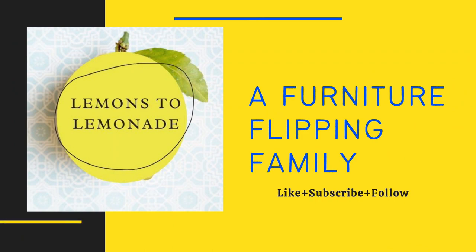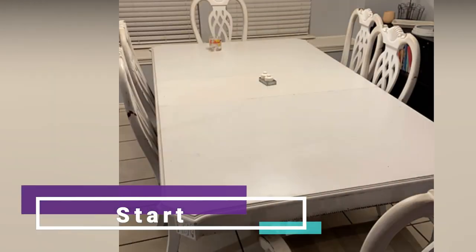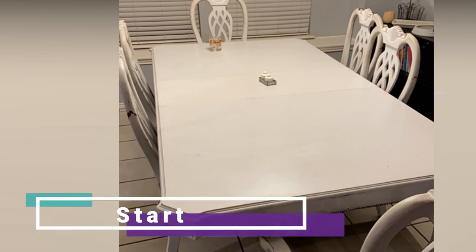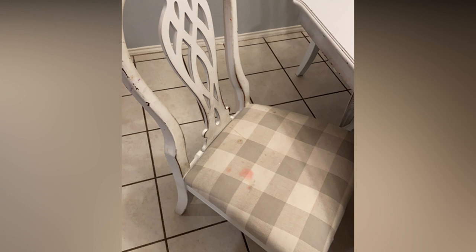Here's our starting point. This guy had already been painted in some white latex paint years ago, and it definitely is time for a makeover.